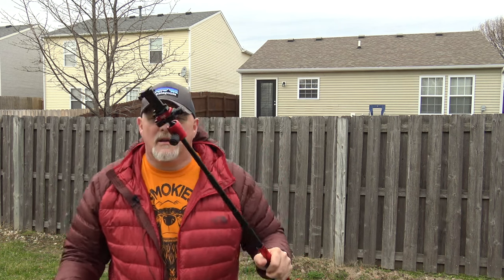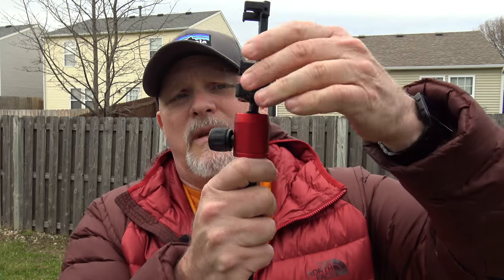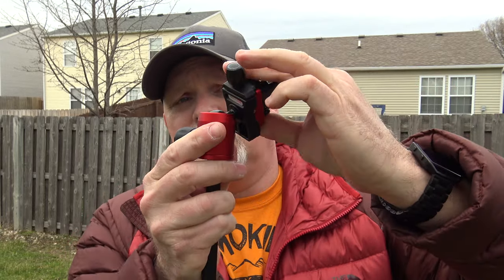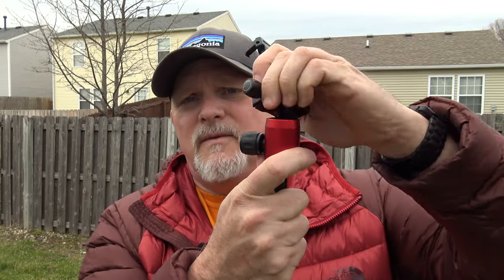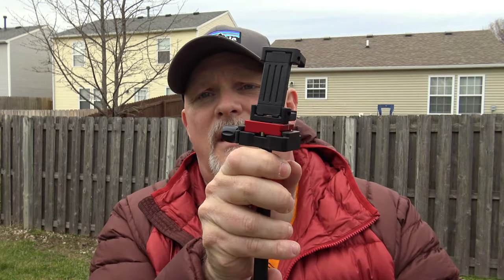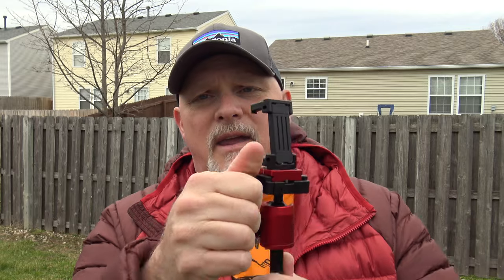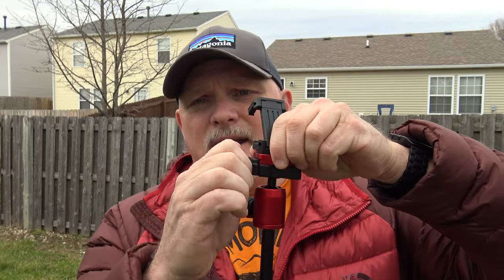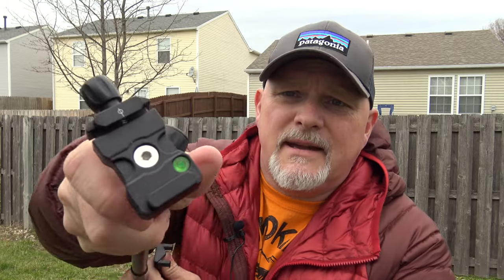For your panning and positioning adjustments — say you want to take a vertical or horizontal picture — you untwist this knob and you can move the head around freely, then tighten it just a little bit. You can also enable a panning action, which is really handy. If you want to take the smartphone adapter off, you twist this knob and it has a quick release plate. I bought extras of these so I could switch them in and out quickly. It also has a bubble level right here.